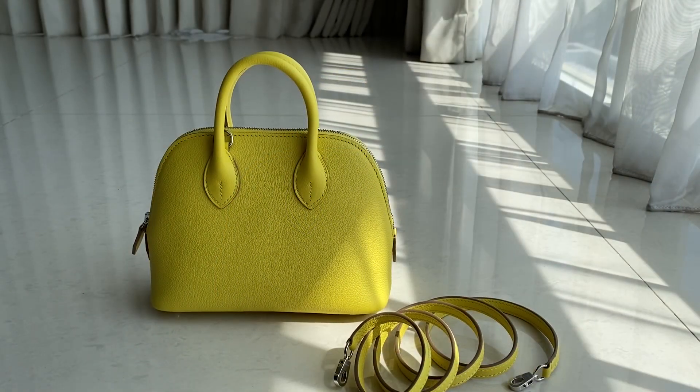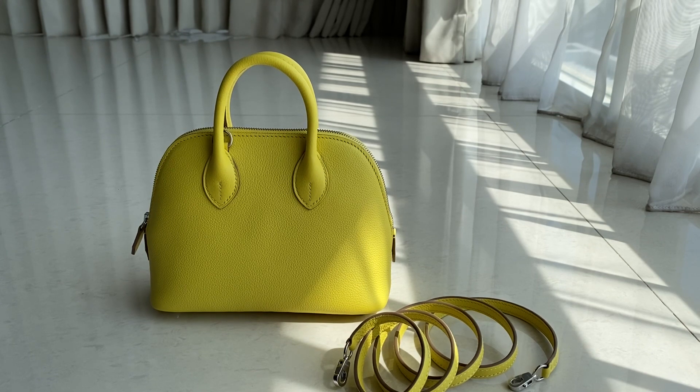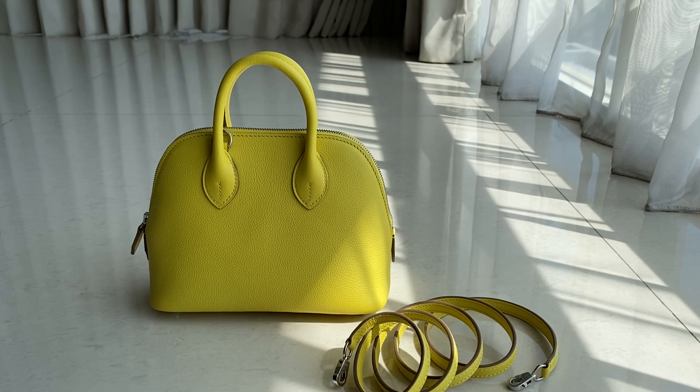Hi guys, welcome back to Unruly Fashion Talkie. So today we have this bullet mini — a bullet mini in lime color. This one came in a box, dust bag, booklet, and the strap itself with the little dust bag on it.